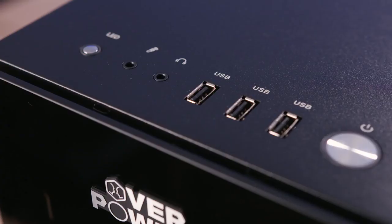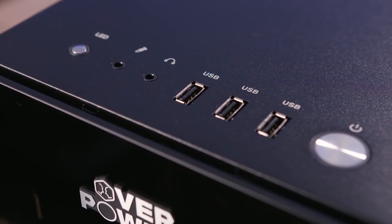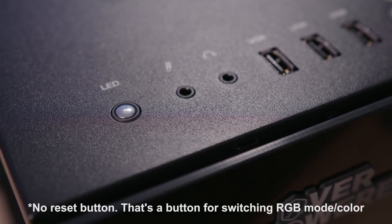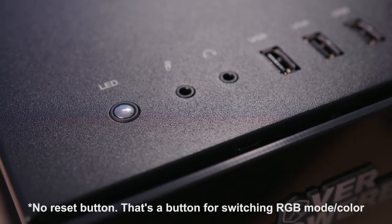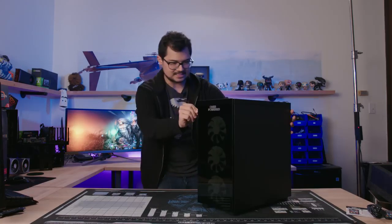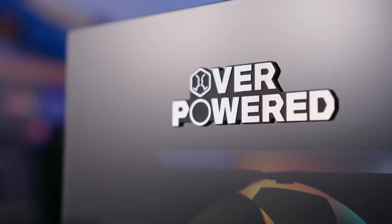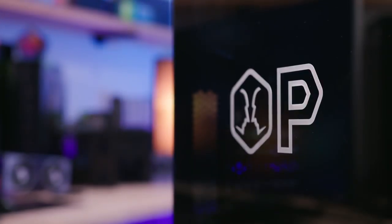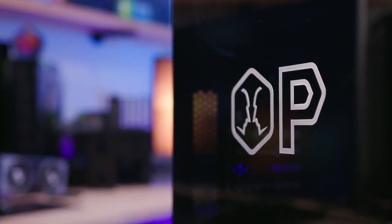On the top there are three USB 2.0 ports — at least they look like 2.0 ports because they're all black with no blue ones. You get a power and reset button at the top, mic and headphone jacks, and that's all for the front panel. I would have liked to see USB 3. We'll test the speeds just in case, but it doesn't look likely. There's also some Overpowered branding on the front and on the side.